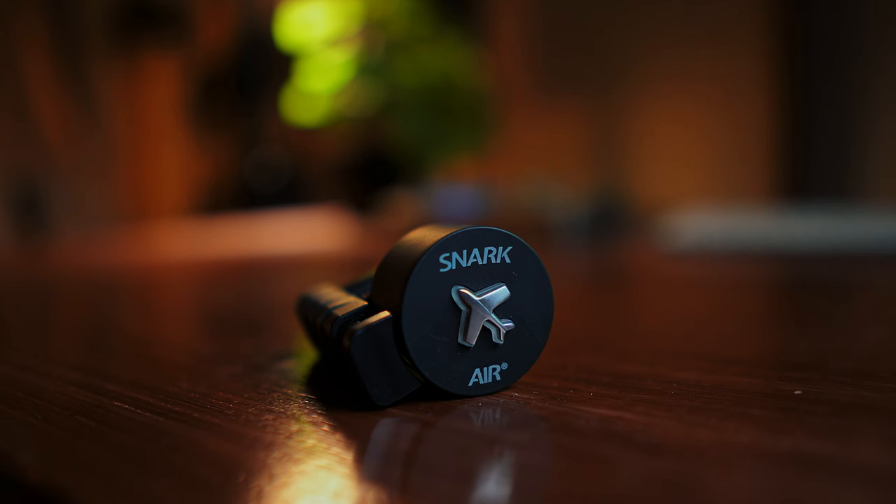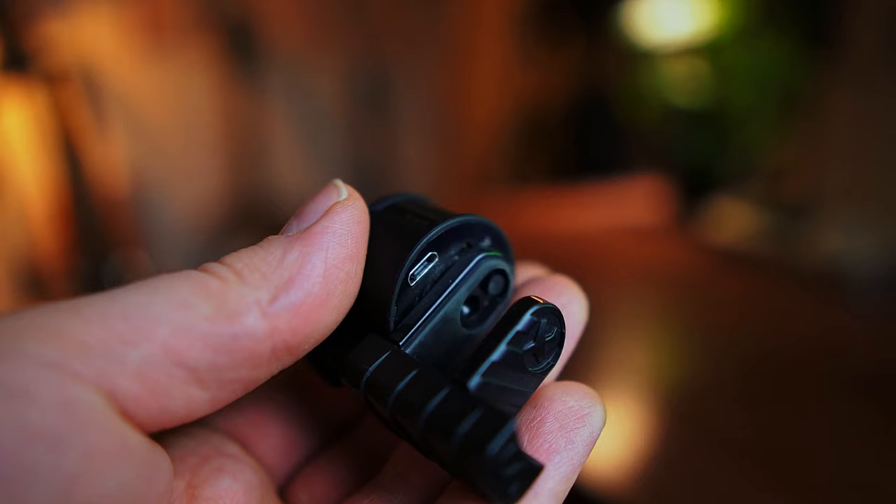Number one on the list is the Snark Air Clip-On Tuner. This is by far my favorite tuner, and I'm going to tell you why. Firstly, it's USB-charged, which is just amazing. I hate spending money on these tiny coin batteries.